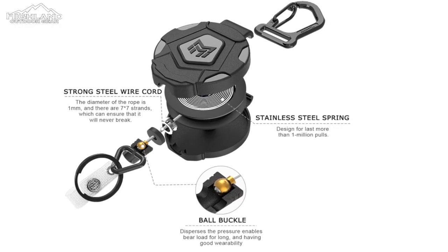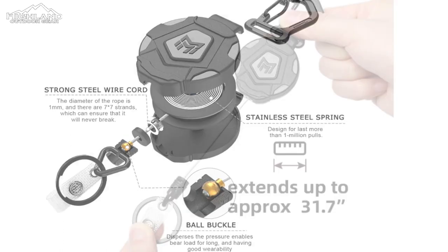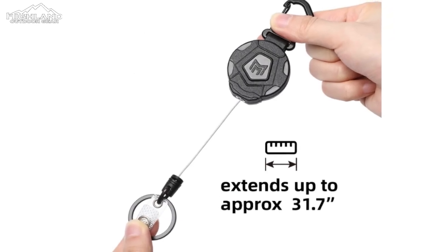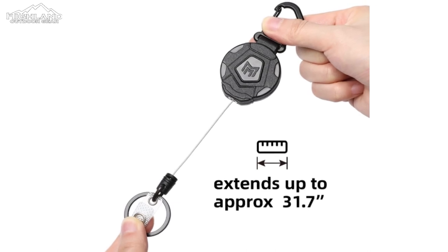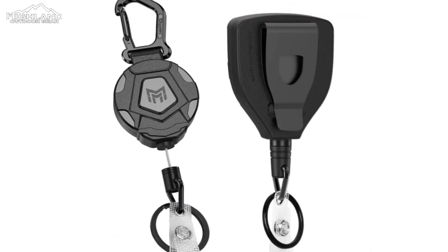The Mingarista lanyard is both durable and lightweight. The cord itself is made of stainless steel and is strong enough to hold up to most of your lightweight gear items. The spring is also strong enough to retract reliably each time you need it, with no hang-ups, and extends over 30 inches.